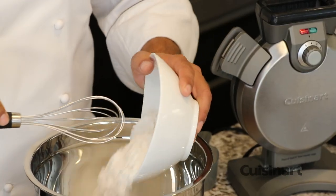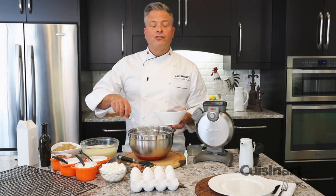Incorporate all your dry ingredients into a larger bowl so that when you pour the wet in, there's plenty of room to mix.